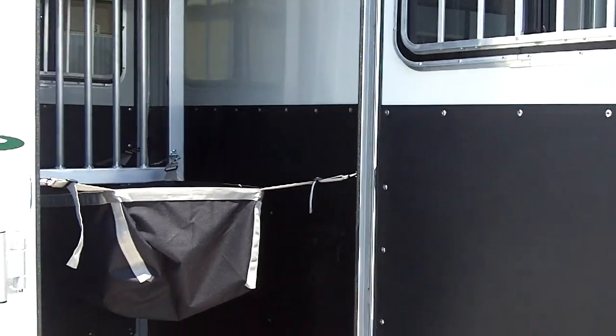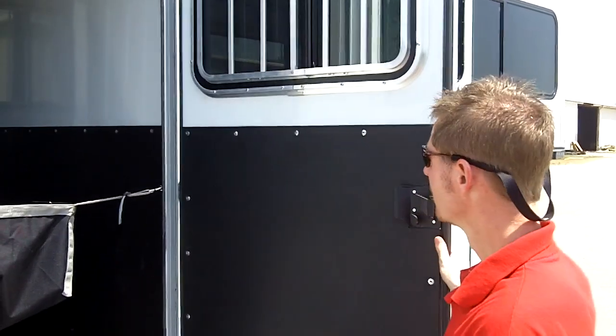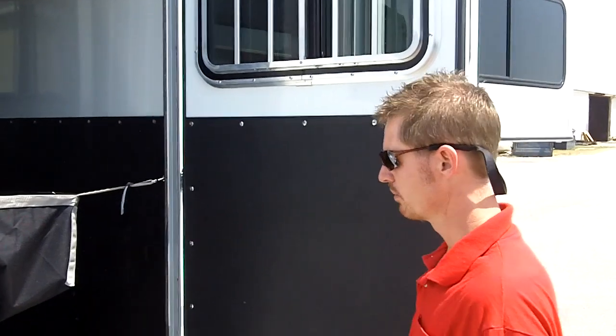All doors have a door hold-back. It's very windy today, so we don't have to worry about the wind blowing your doors around — they're all held in place.